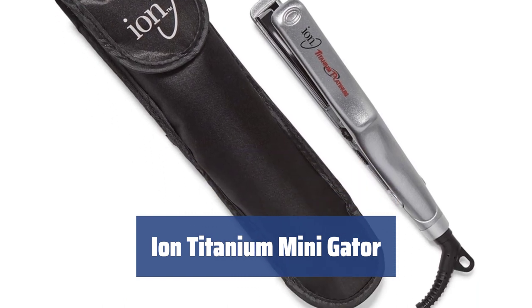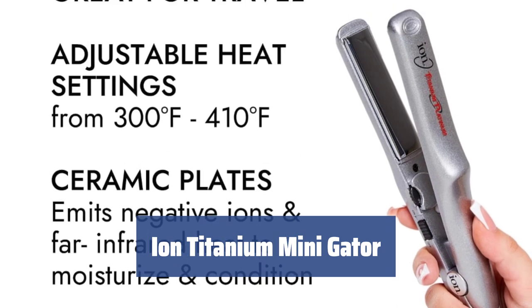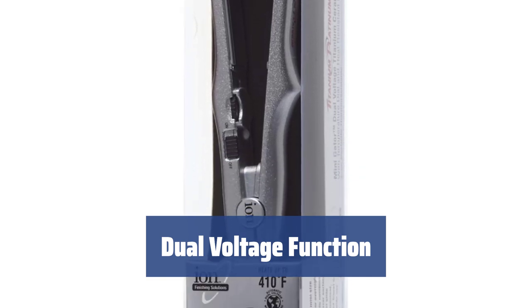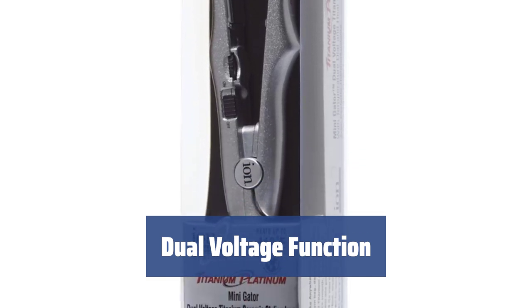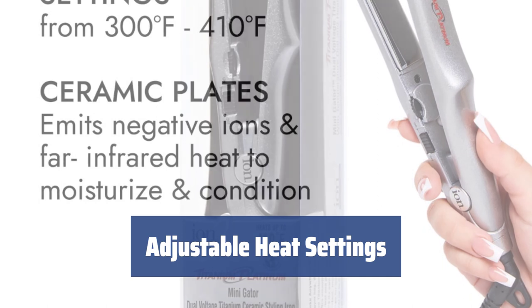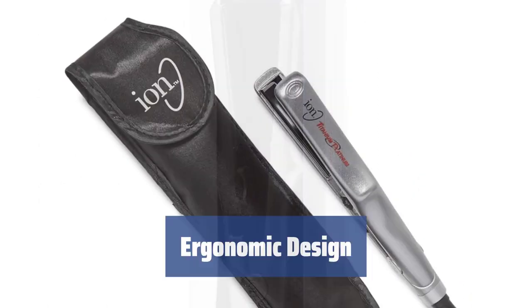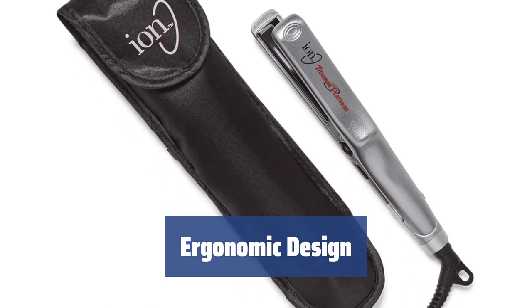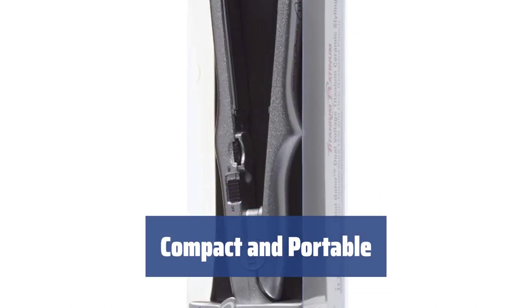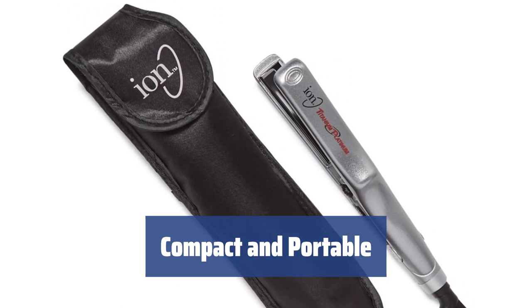Number 3. The Ion Titanium Mini Gator is perfect for styling at home or on-the-go, with a travel pouch included for easy storage and transportation. With dual-voltage capability, you can use the Mini Gator Flat Iron anywhere in the world, making it a versatile styling tool. Choose from heat options ranging from 300 to 410 degrees Fahrenheit, allowing for precise styling on fine hair with maximum caution. The ergonomic design provides a convenient non-slip grip. The travel size allows it to fit snugly in your purse, hand, or gym bag, making it the perfect styling companion on-the-go.